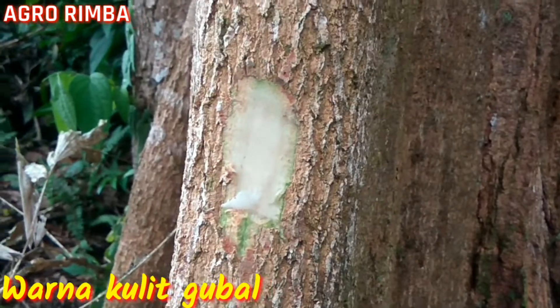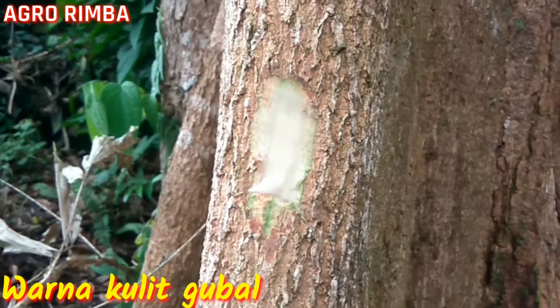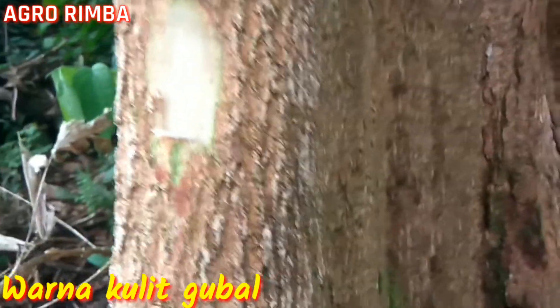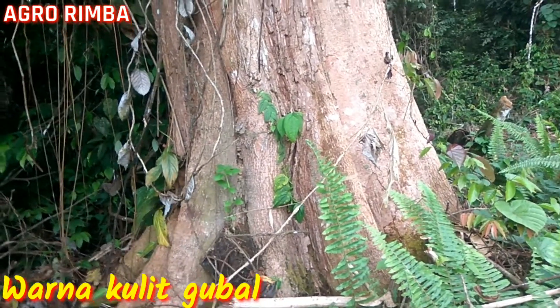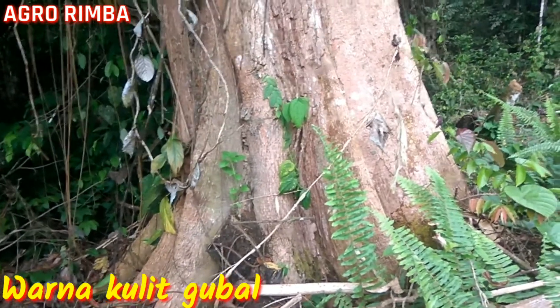Kalau setelah dilukai, baru-barunya itu berwarna keputihan. Kalau nanti selisih sekitar satu jam, akan berwarna merah, karena ini masuk dalam kelompok meranti merah. Nah ini sudah mulai berwarna coklat. Kebetulan kayunya berada di tepi hutan, di tempat yang agak terbuka di pinggir hutan.